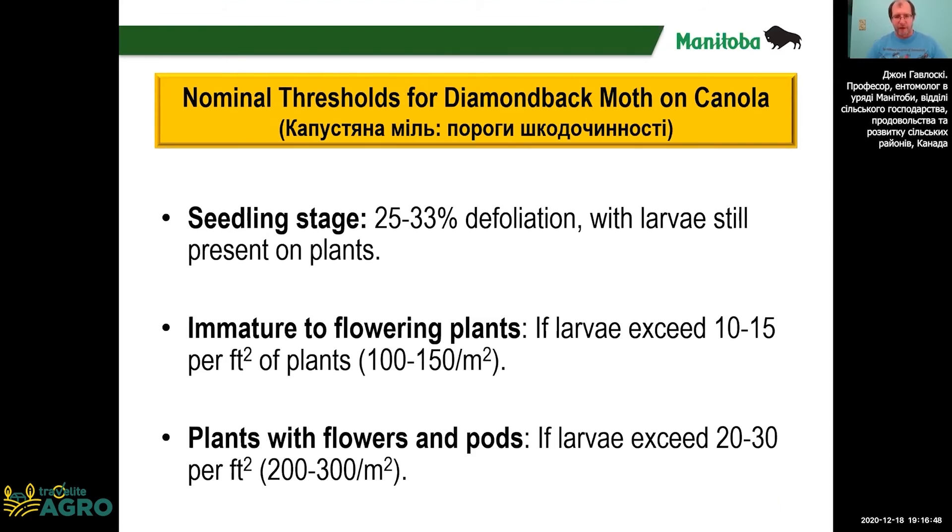For thresholds, with young plants we base the thresholds on the amount of feeding. With older plants, we base it on the number of larvae. The numbers are shown in this slide.